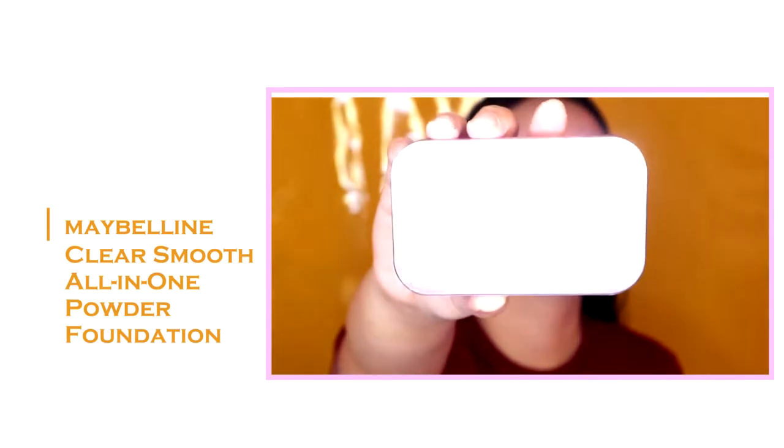For the concealer, I'll be using the Maybelline Instant Age Rewind Concealer in the shade Light. We apply the concealer sa under-eye and sa part na gusto nating i-highlight. For blending the concealer to our under-eye, make sure dahan-dahan lang kasi ang delicate ng under-eye area natin. Pag nahihila natin ang under-eye natin, nagkakarinkalas tayo, so kung conscious ka na mahila mo yung under-eye mo, pwede kang gumamit ng sponge. And to set everything in place, I'm using the Maybelline Clear Smooth All-in-One Powder Foundation. I'm just putting the powder sa part na nilagyan ko ng concealer and sa forehead ko and sa T-zone area, using a velvet sponge na hindi kinakain at ina-absorb yung product.